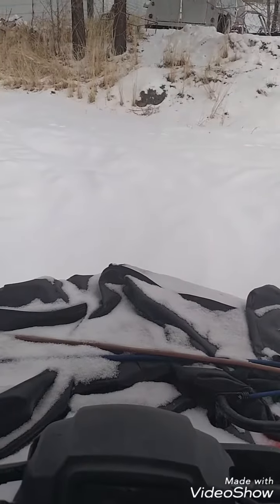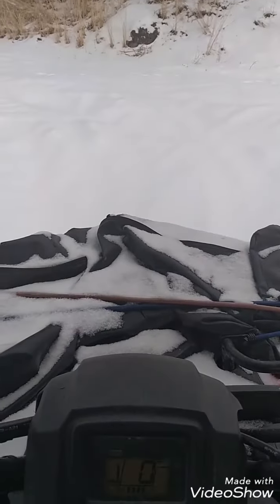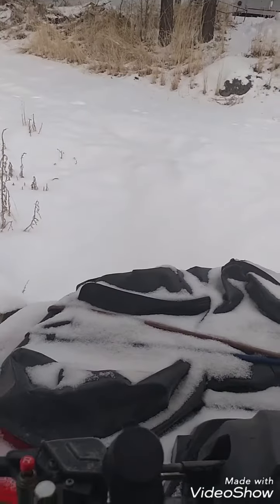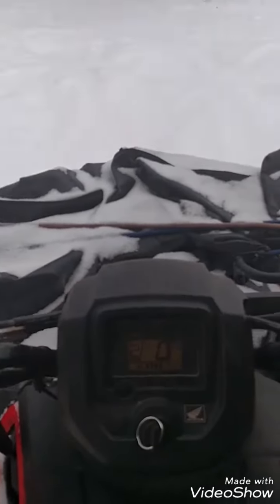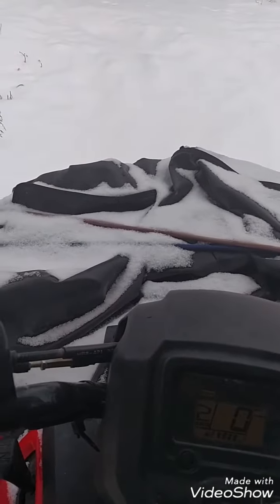I have my 2014 Honda Rancher. It's pushing a little bit of snow — about three to four inches. I'll show you kind of how well it does. This is a foot shift model; I usually put it in second gear for plowing.